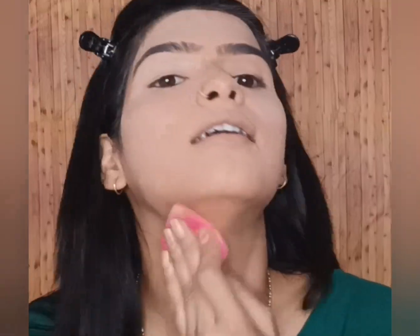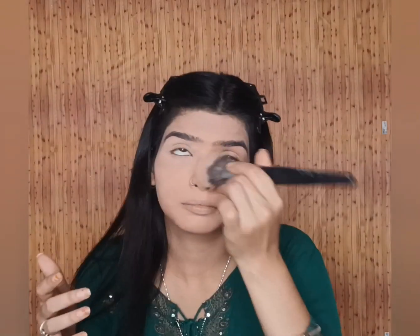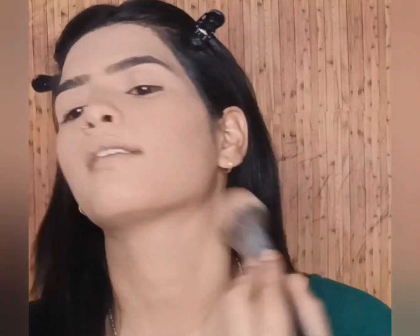Now we use all the cream-based products, so obviously we will lock it with the powder. I am using loose powder here which is Miss Clear — it costs approximately 250-300 rupees, but I can't provide the link because I bought it from a local shop. I am dusting it with a powder brush. Make sure whichever brush you are blending with, you use it with a very light hand. You need to know where to apply pressure and where to spread it lightly.